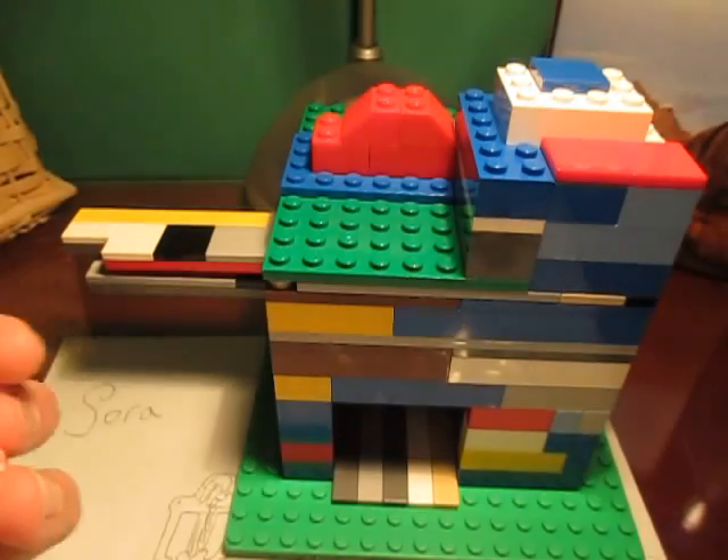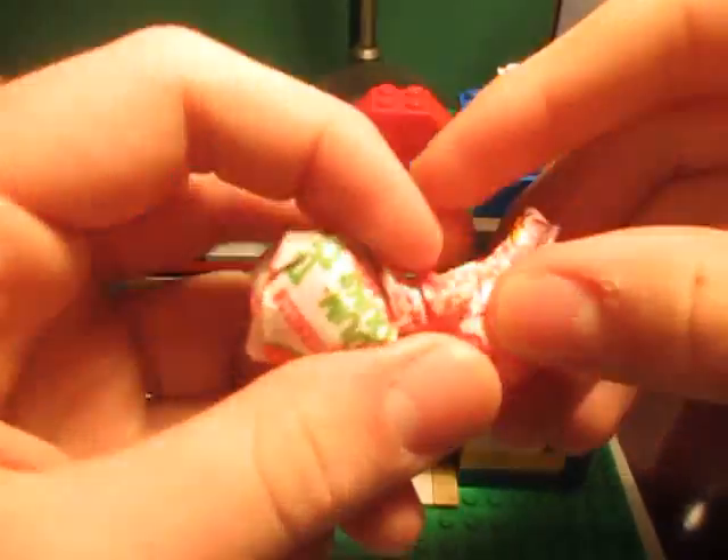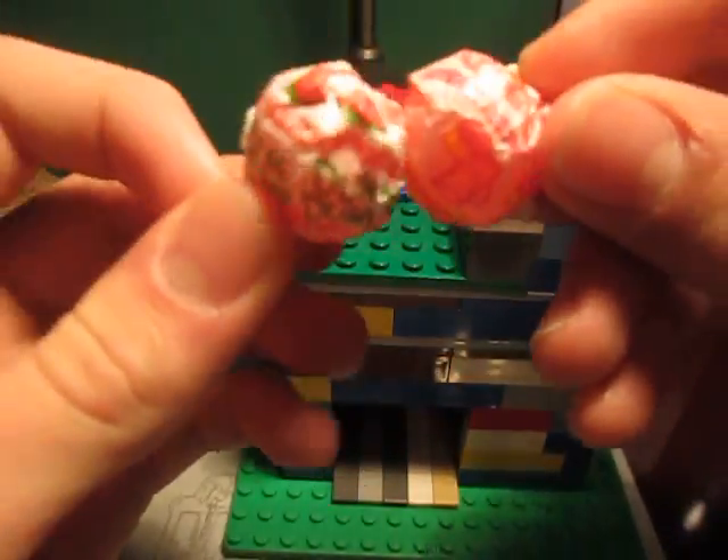Sadly, the machine only gives out two dum-dums, then it has to be reloaded. But that's because it's a much bigger machine with much bigger candy. I will fix that error soon.